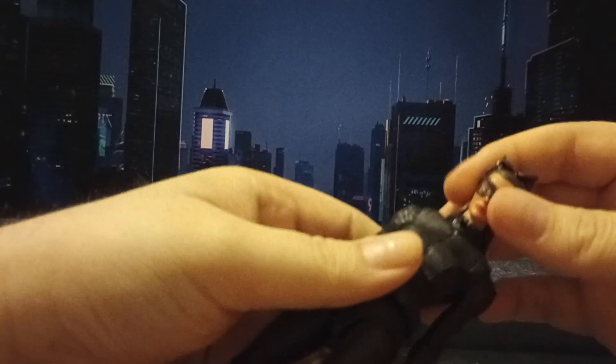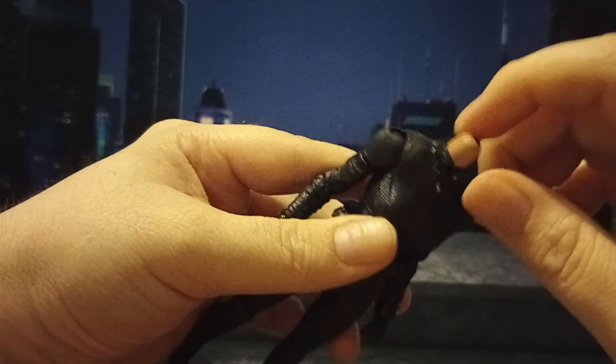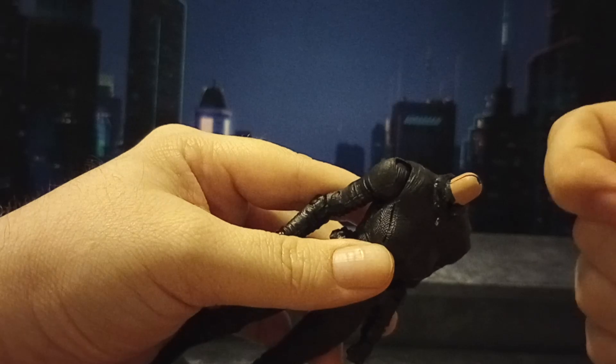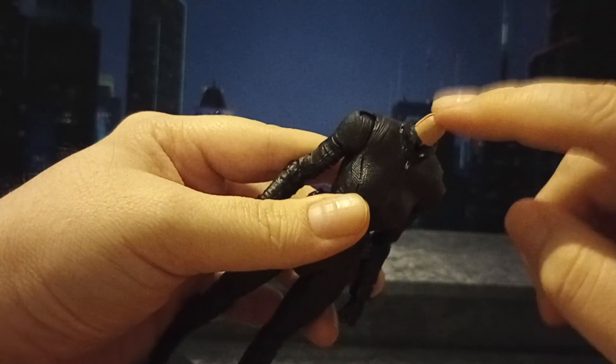Then I just put the head on. I did have to switch the necks out. I could not get the McFarlane neck out — I had to dremel that out. And because it's rubber, the dremel gets real hot and makes a mess. I'm going to go ahead and tell you: if you try to do this, be prepared, it makes a mess.